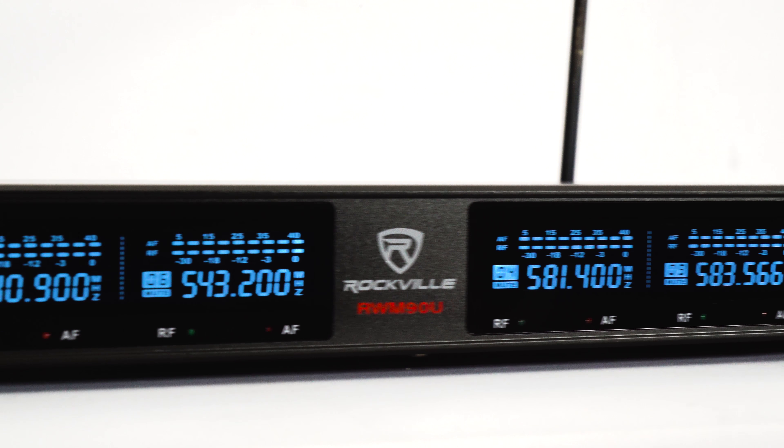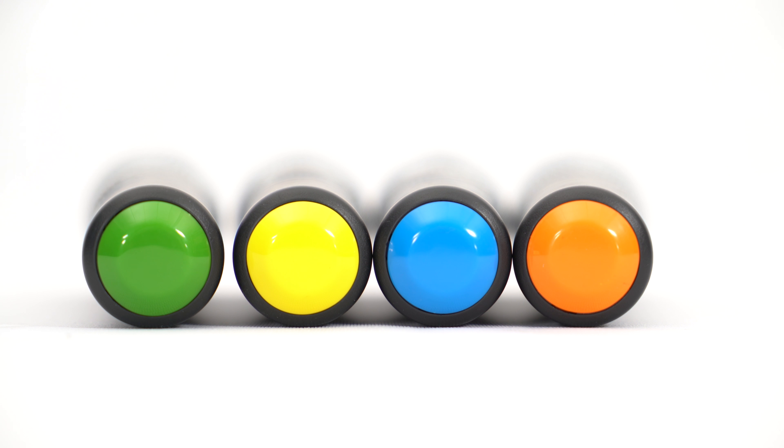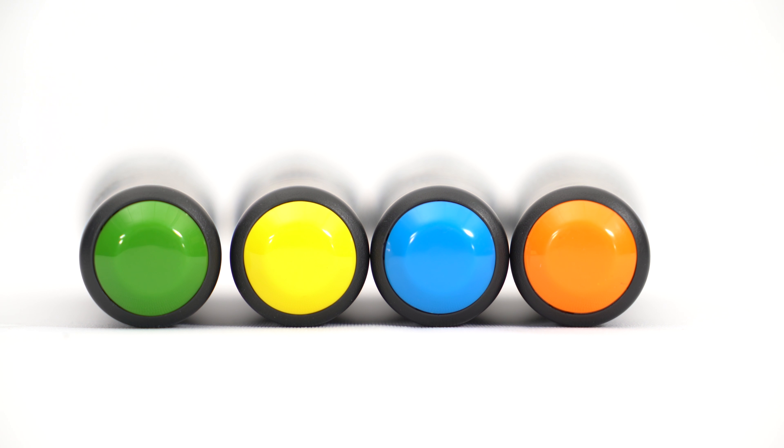The RWM90U is a wireless handheld microphone system that works with up to four mics at a time. Each mic has a different color to indicate the operating frequency, and all have independent volume controls.